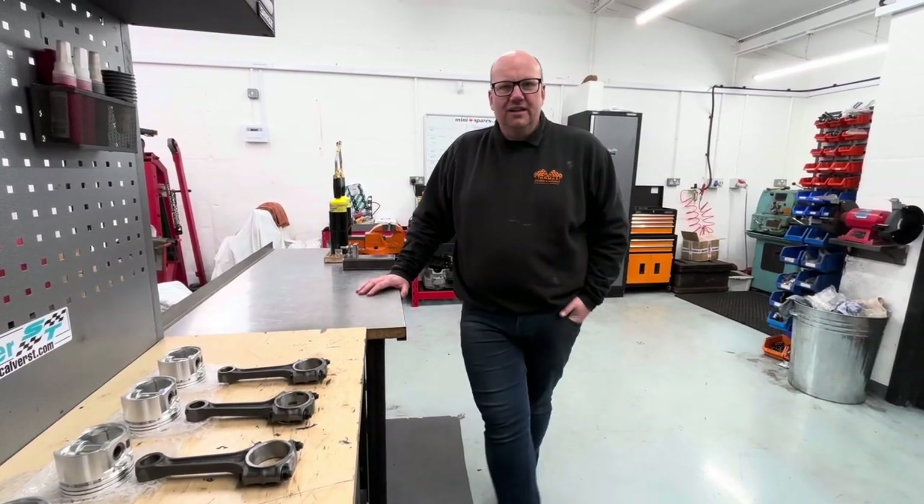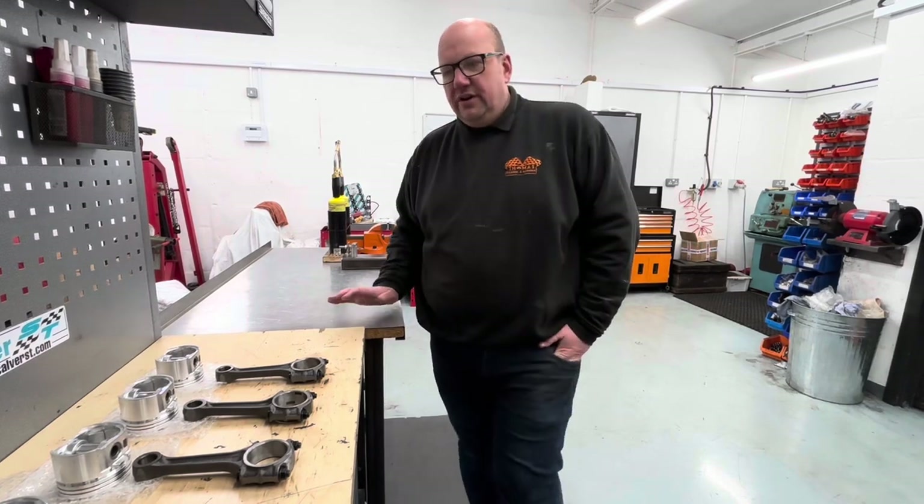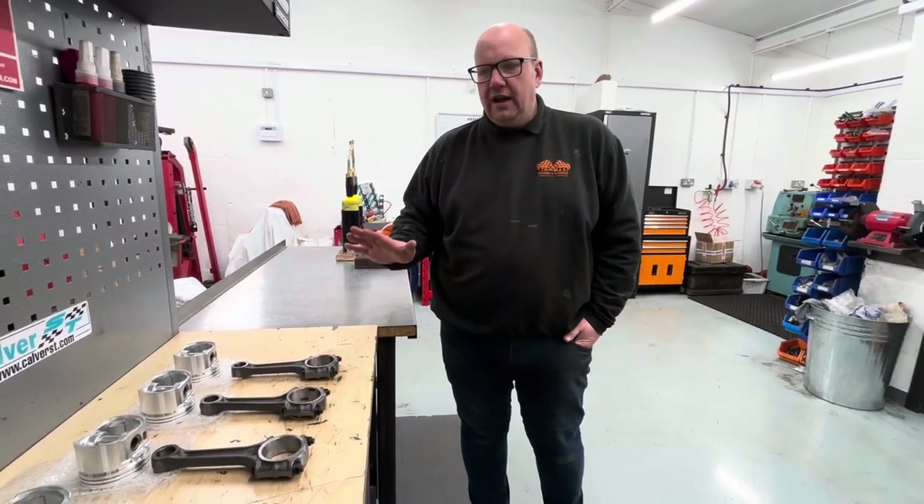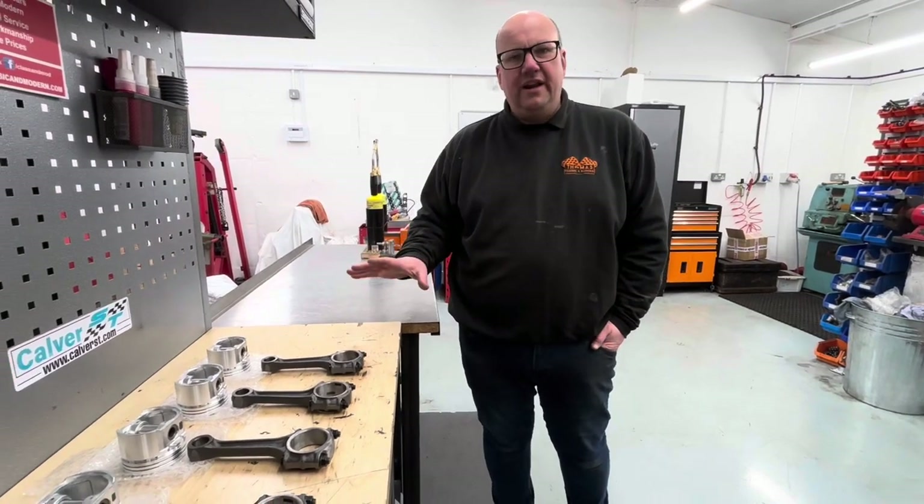Hi all, Ross here, Thomas Classic and Modern. Just thought I'd do a quick video seeing as we've got the opportunity, on our piston rod fitting procedure.